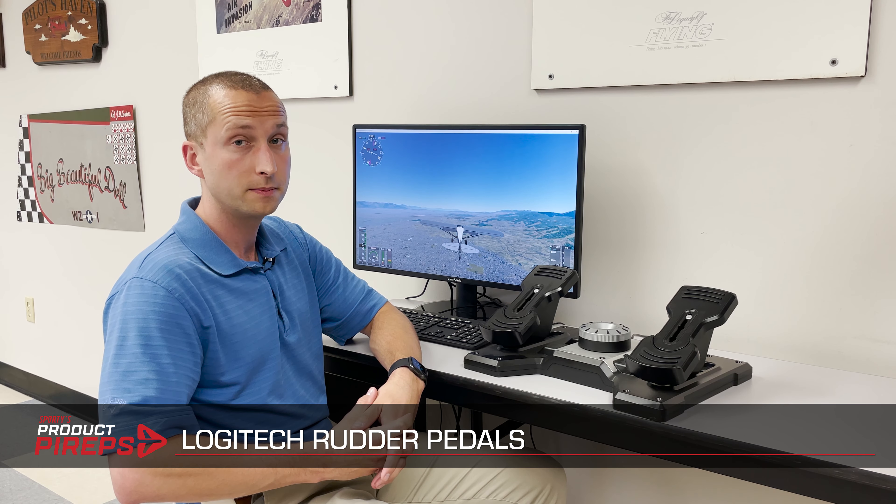Hello and welcome to another one of Sporty's Pilot Shop's product previews. Today we're going to talk about the Logitech rudder pedals. I really like these rudder pedals because they are the most readily available, or most consistently in stock, out of all our rudder pedal options, which I'm not necessarily able to say about other brands.